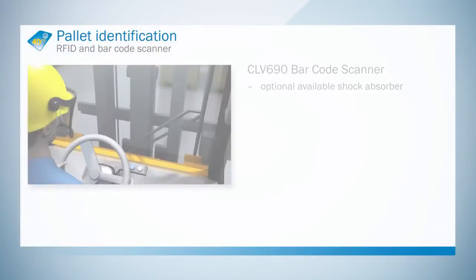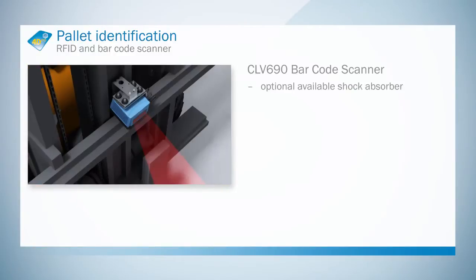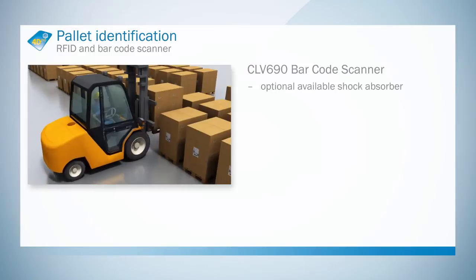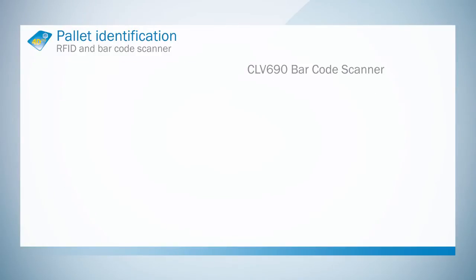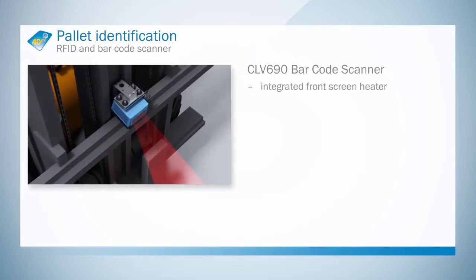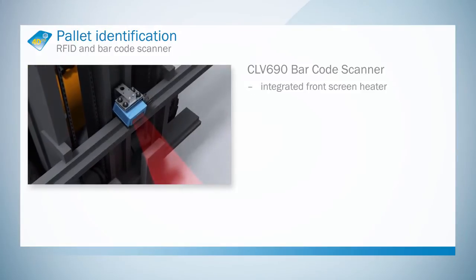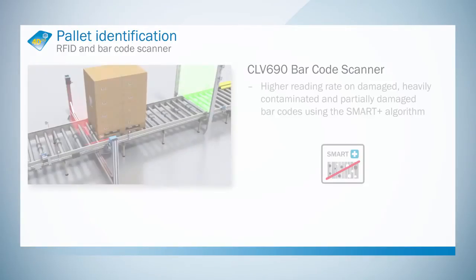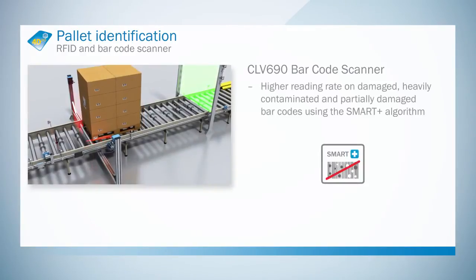The CLV690 offers not only a rugged scanner design, but also a complete accessory concept which is perfectly adapted to the scanner and the application in question. The front screen heating function integrated in the CLV690 prevents the front screen fogging up and, as such, enables it to be used both indoors and outdoors on an alternating basis.